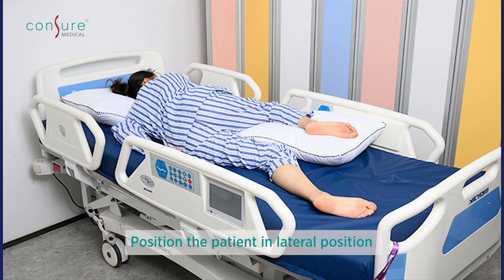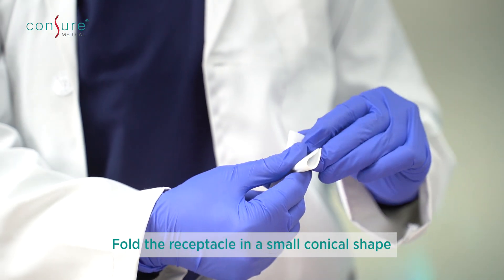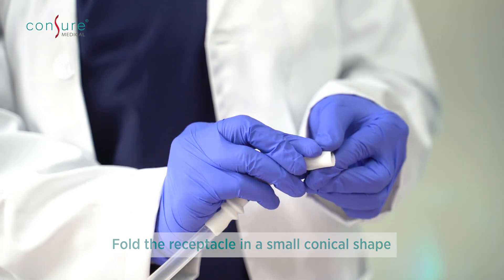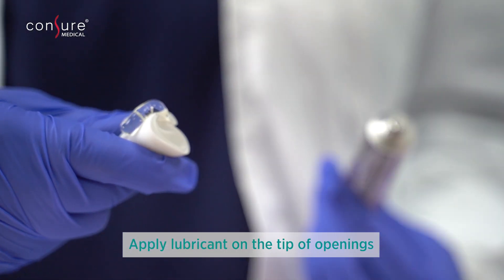Position the patient in left lateral SIMS position such that the anal orifice is clearly visible and easily accessible. Hold the receptacle between the thumb and the index finger and fold it twice to create a smaller conical shape. Apply lubricant on the patient's anal opening and the tip of the receptacle.